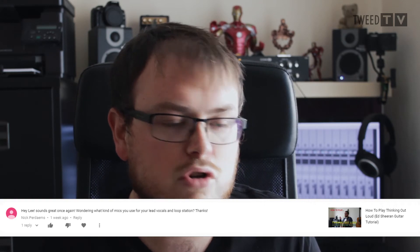The next question is also from Nick. He asks what kind of mics I use for my lead vocals and for my loop station. For my lead vocal I always use my condenser mic which I bought from Thomann, a company in Germany where I buy all my music gear. It's a T-Bone SC400 — it costs about 60 euros but it does need phantom power if you're using it through your interface. For my loop station I use a Shure SM58, which is just the industry standard mic.